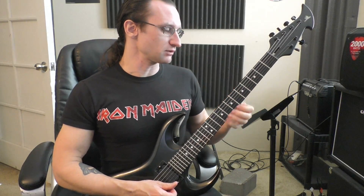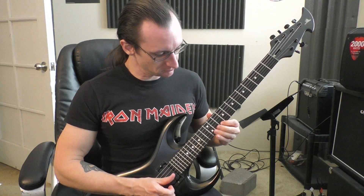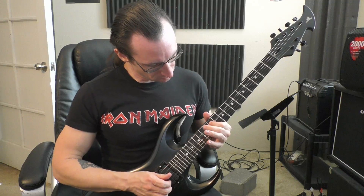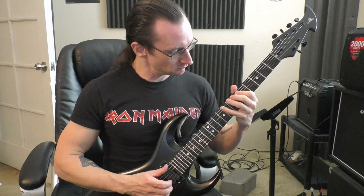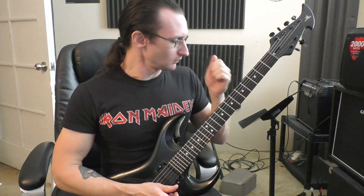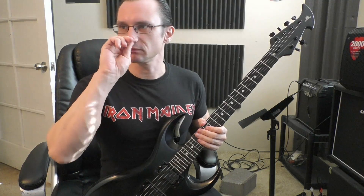Another suggestion was do like three notes on one string and then one note on another. Yeah, stuff like that would be something helpful. Phrasing is another thing you could do.